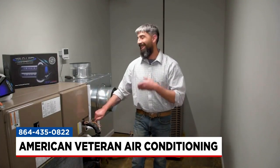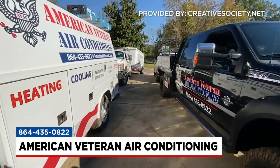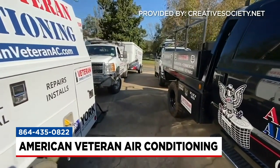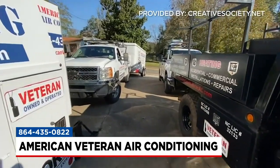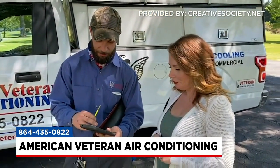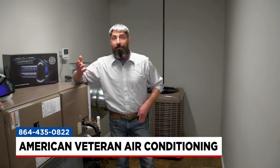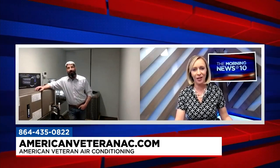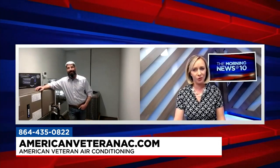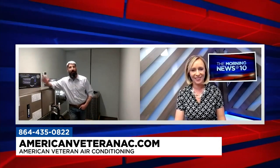As far as the company goes, we really want to help you out, do what we can, give you some tips as to the best way to maintain and keep your house the way you want it. The system is just like anything else — if we take care of it, it'll take care of us. We want to give you the knowledge and the capability of making an educated decision and let you take care of it the way you best see fit. To contact American Veteran, call 435-0822 or visit americanveteranac.com. Sean McGraw, thanks so much for being here. Thank you for having me — take care, y'all.